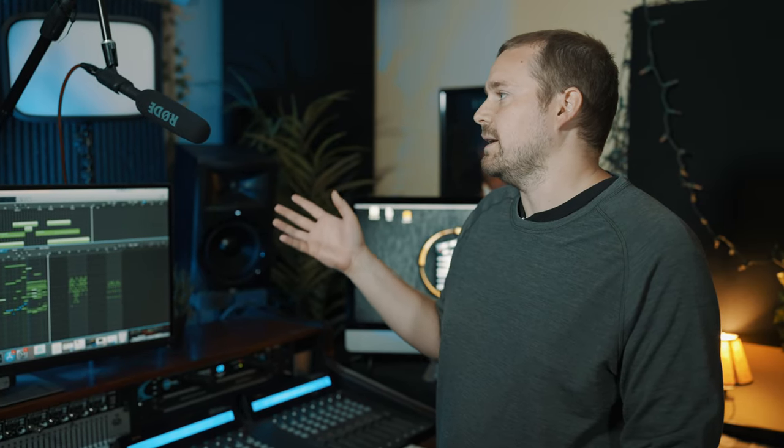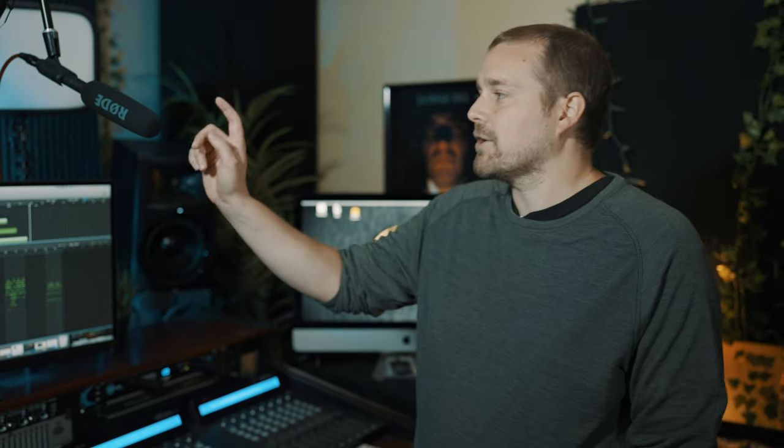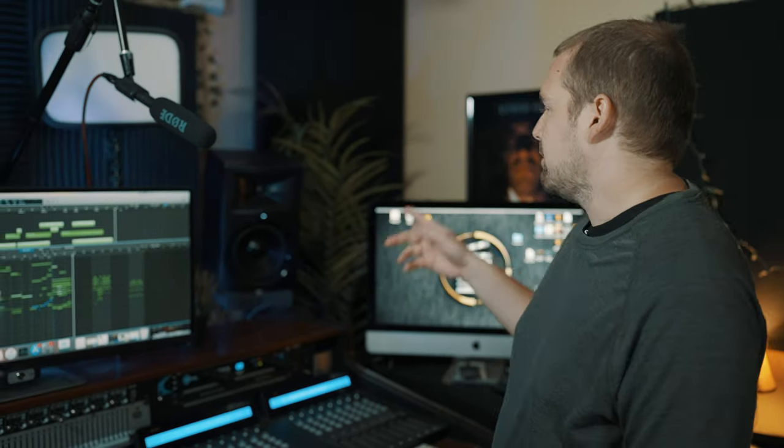Just above that is the Rode NTG2 shotgun microphone. This is used if I am streaming or doing videos. I really wanted to get a dedicated microphone up above that was just out of the way. I have better microphones than this, but I really just needed something that was designated — it gets the job done.